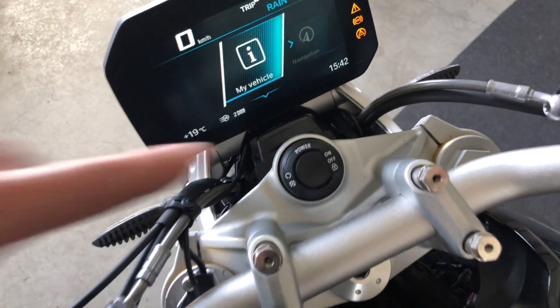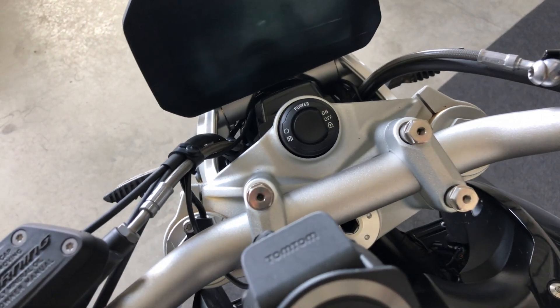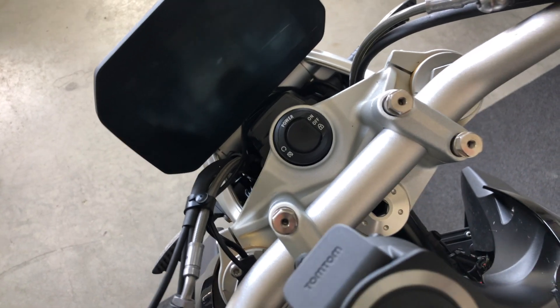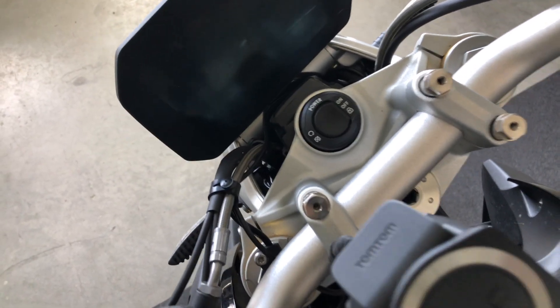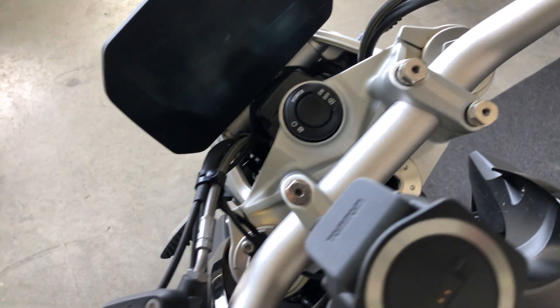To switch off the bike, you just press here. To lock the steering, you push the handlebar to the left — not all the way to the left — and you press and hold this button until you hear it lock.